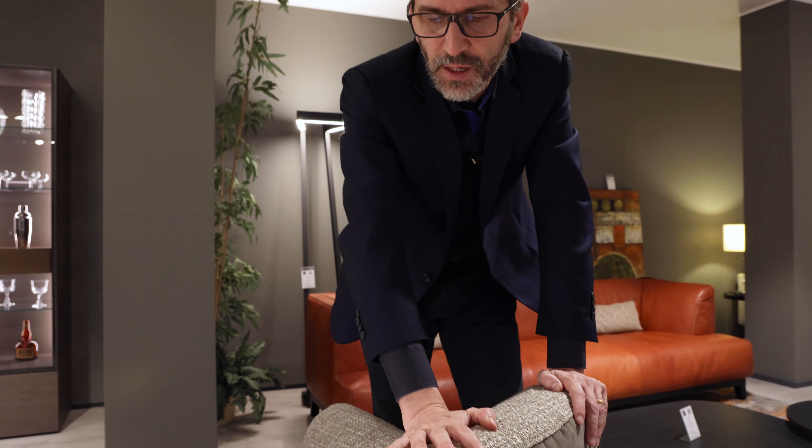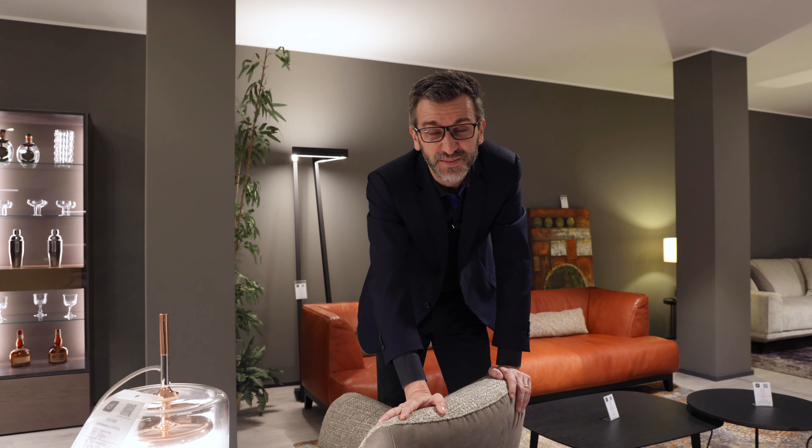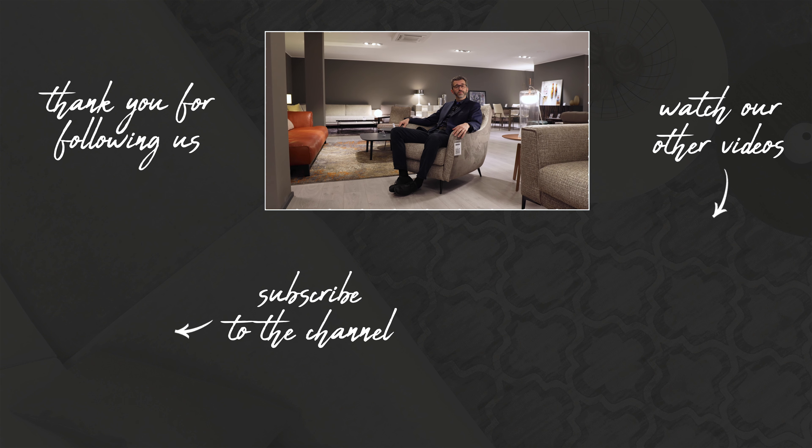It doesn't have special features — you must bring it to dry cleaning; it is not stain resistant. But it looks and feels very nice. So we've come to the end of today's product review of the Jolly armchair — thanks for staying with us and see you next time.